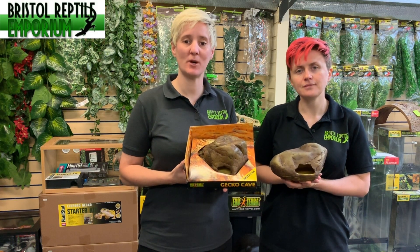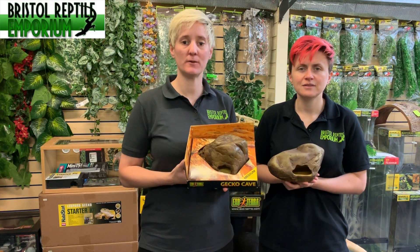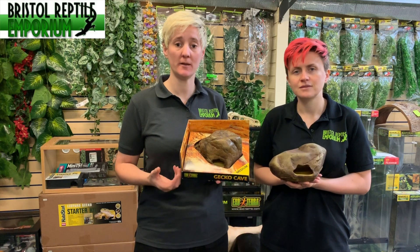Hello and welcome to Bristol Reptile and Emporium's YouTube channel. I'm Gail and I'm Michelle, and today we are going to talk about these Exoterra gecko caves.